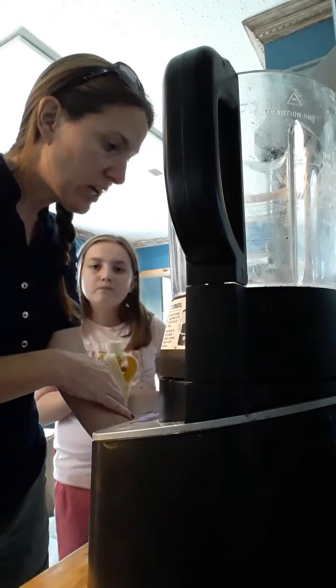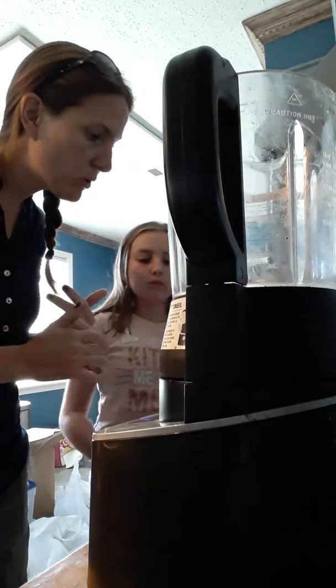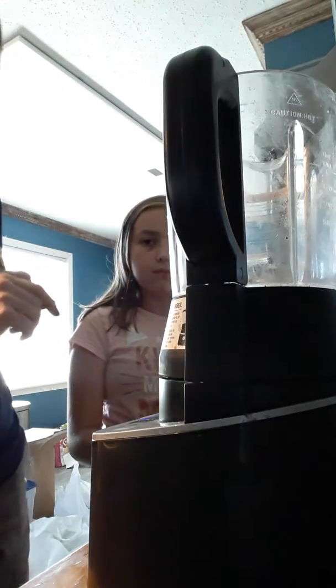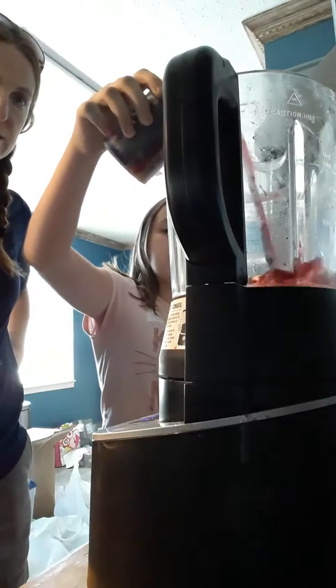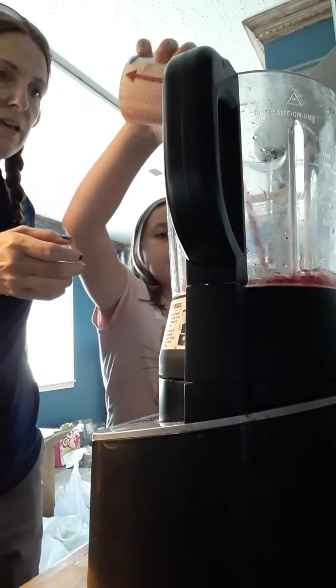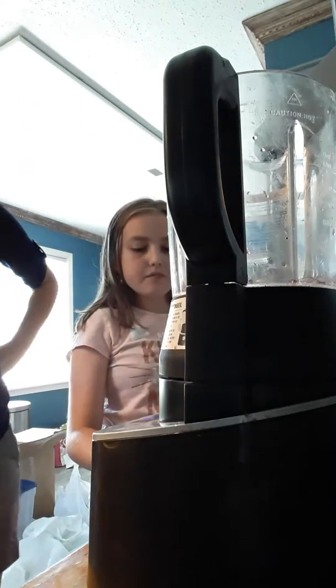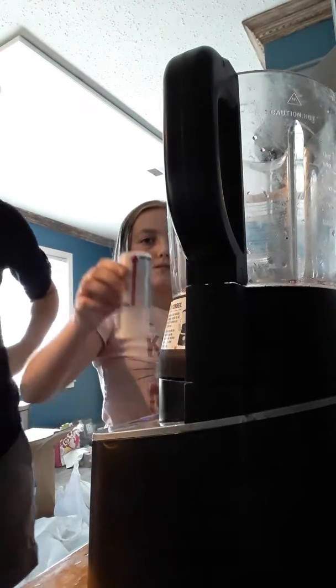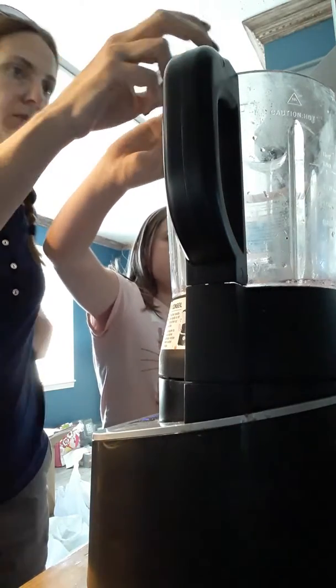Then later we're going to add some sugar to it. So without further ado, this is how awesome this is — Constance, go ahead and pour in the juice first. We have about a cup of concord grape juice and about two and a half tablespoons of the pectin. Go ahead and pour it in, be careful. Thank you ma'am.